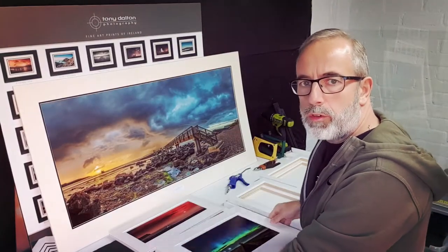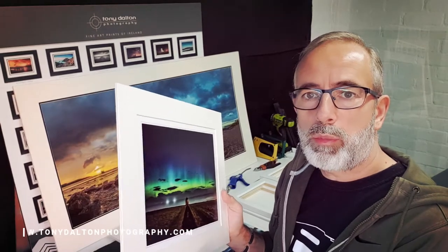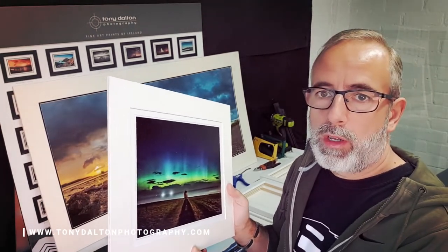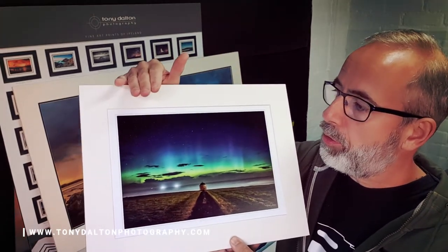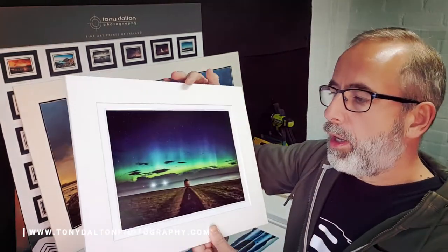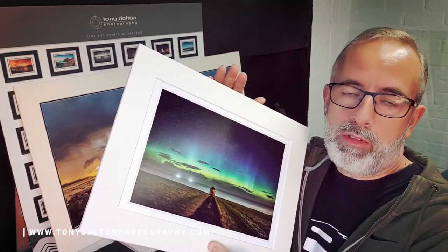I'm sorting out some customer online orders where they've ordered prints through my new webshop. I thought I'd take the opportunity to walk you through what's entailed in these prints, how they're made up, and what the different sizes are. I do two sizes — they're called mounted prints because they're cold mounted onto board, so they're solid prints that will last a lifetime.